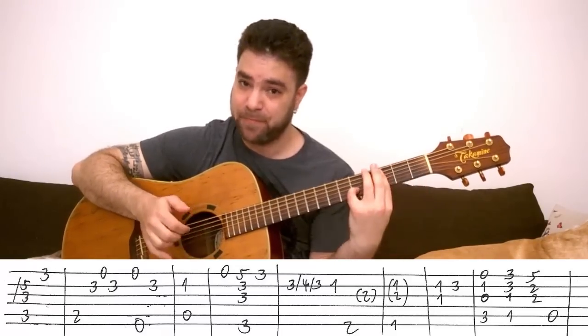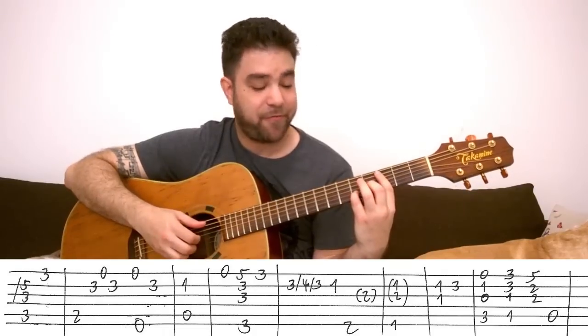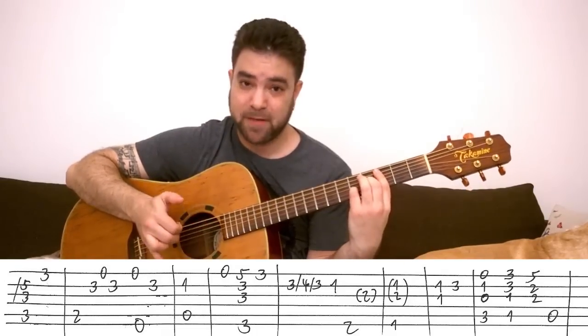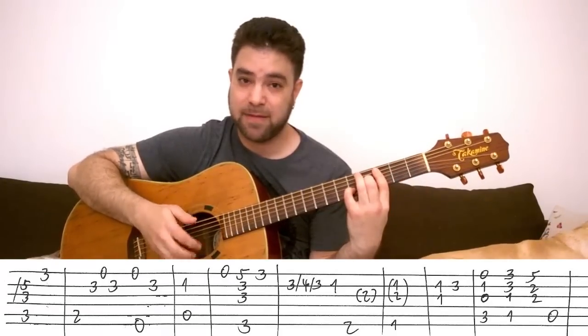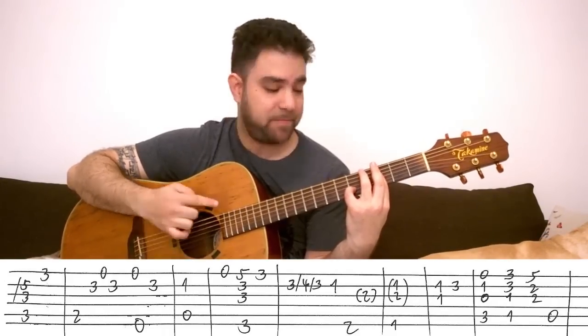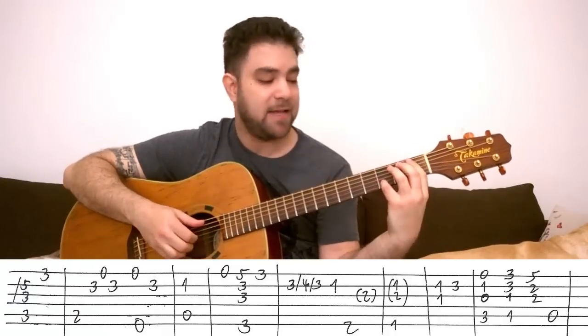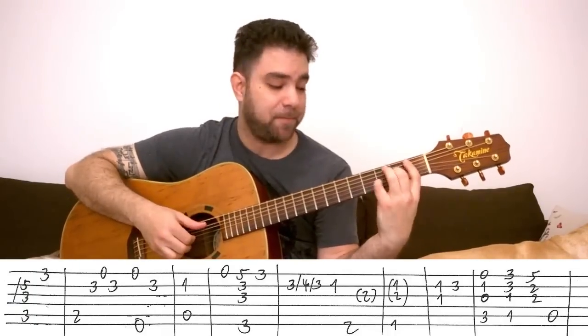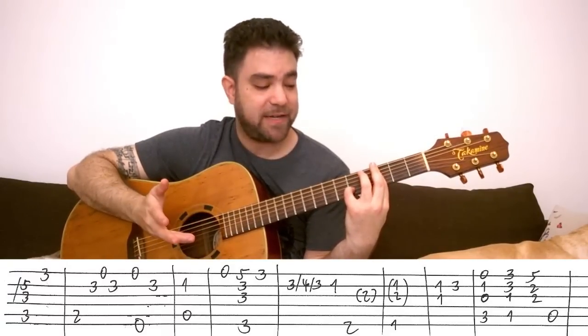Now you can make another variation here — you can play 4 on the 3rd string. This will be C major 7, so you can do this. And then turn it into C7 by taking the finger off and playing 3 on the 3rd string. That's another variation you can play — a jazzy variation.